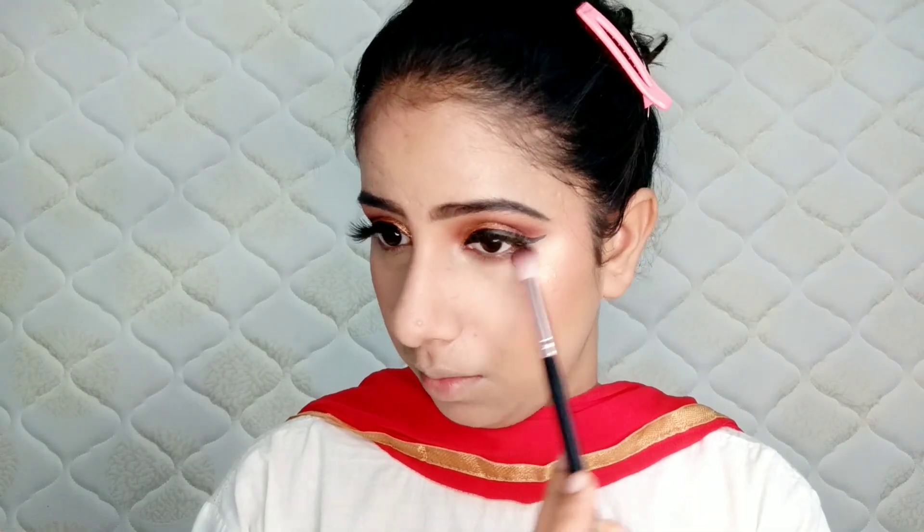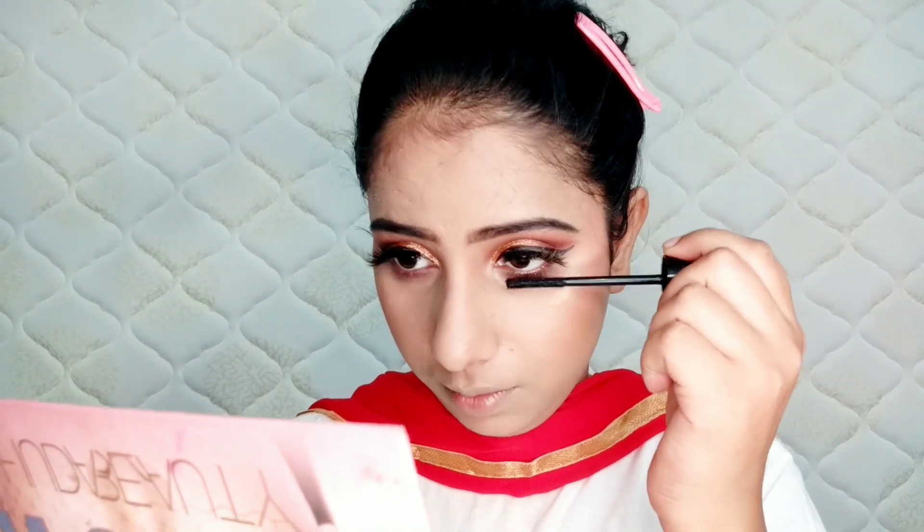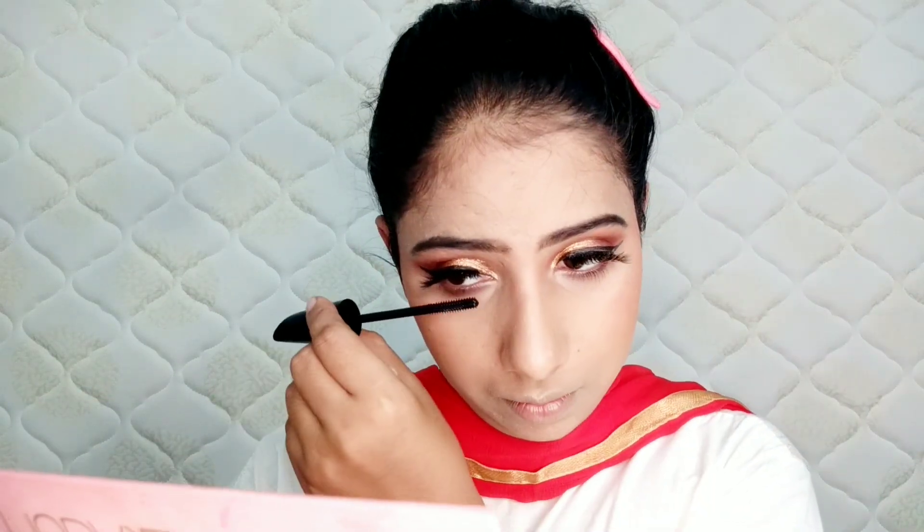Again, I picked a dark brown shade from the Swiss Beauty eyeshadow palette and applied it on the lower lash line, blending it well. I also used Blue Heaven mascara to make the eyes look bigger, and I highlighted the brow bone.